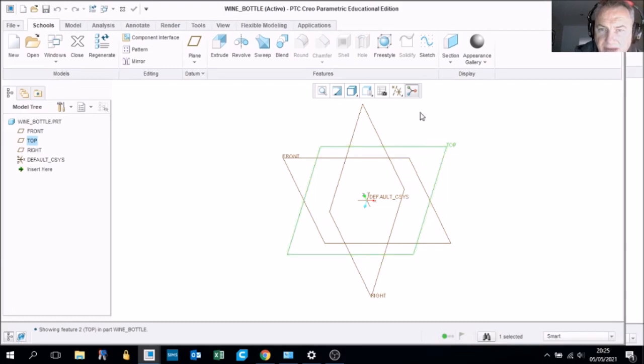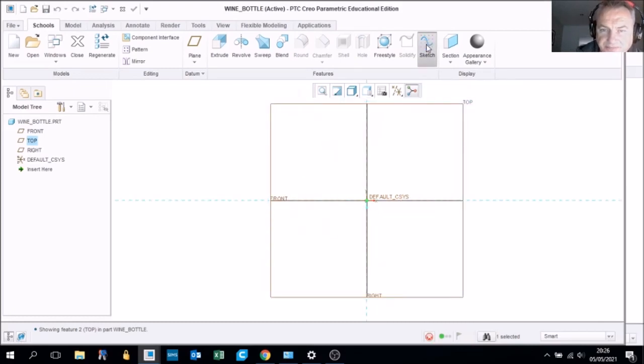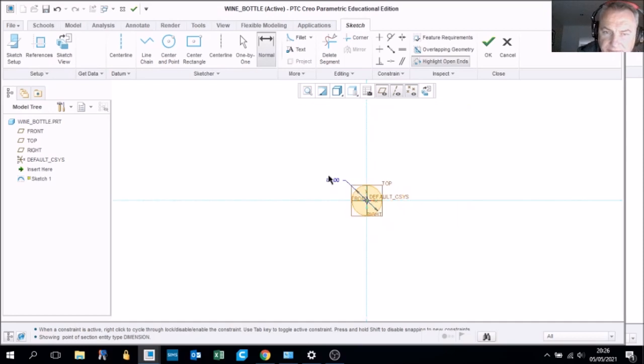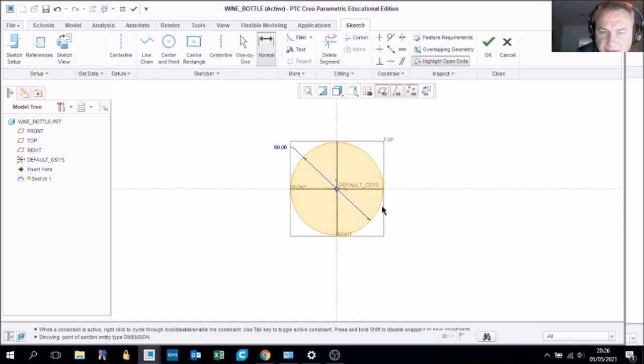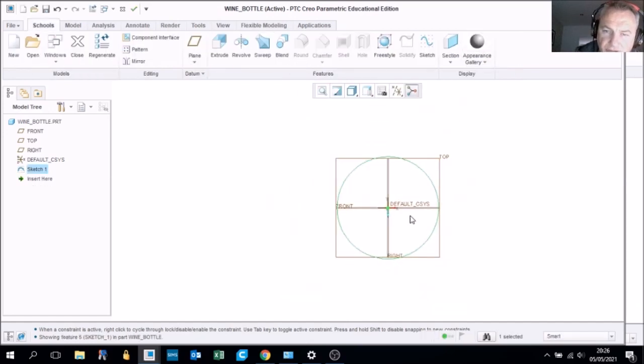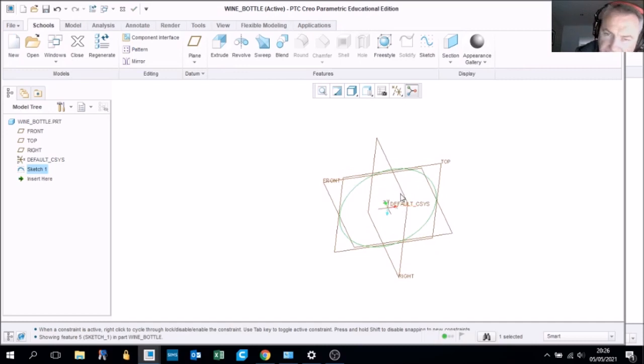First we are going to draw on the top plane. Select the top plane and choose sketch. Use the center and point tool, click on the center of the environment, drag out a circle, and click again to complete it. Then use the normal tool to dimension it — set the diameter to 80 millimeters, type in 80 and press enter. Tick OK to end the sketch.